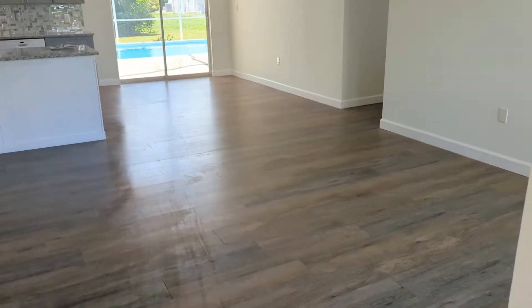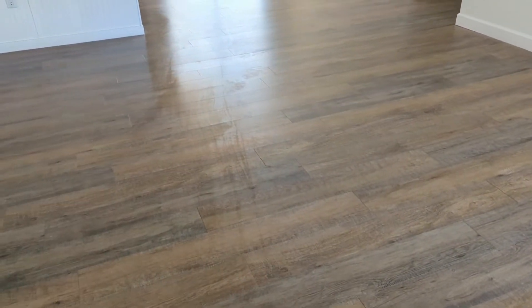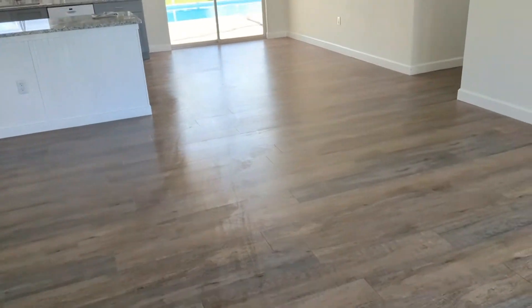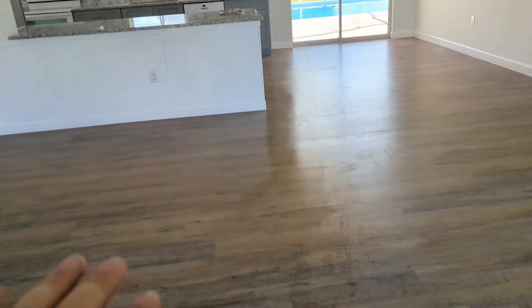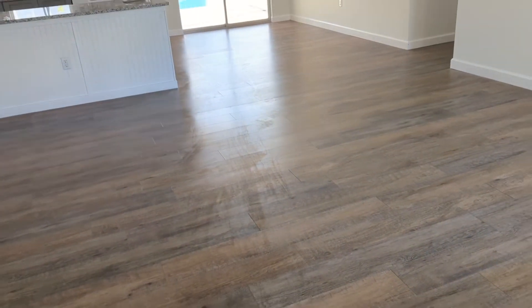We're done. I have the finish on here — it's still drying a little bit and looks funky, but that's normal. You can see in the back corner how nice and shiny it's getting. It looks awesome — it's not flat-looking anymore. I got all that painter's dust off the floor and I think the customer is going to be very happy.